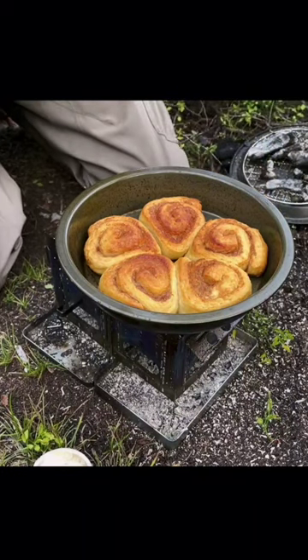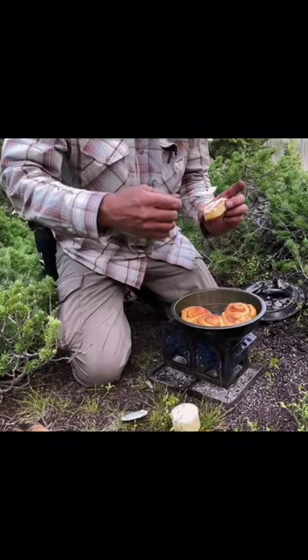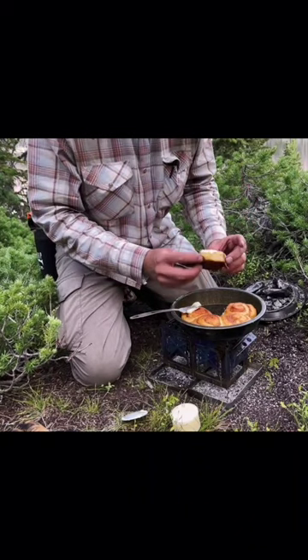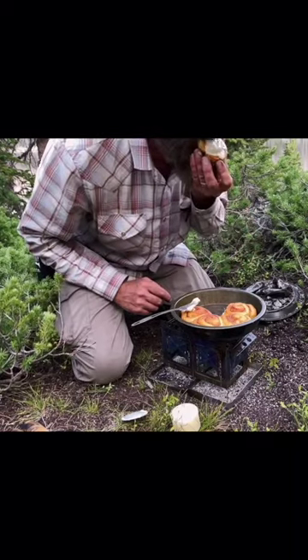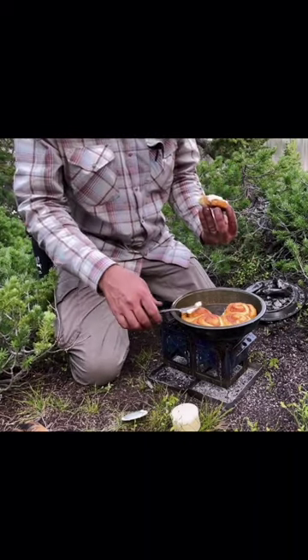Look at that beauty. They're warm and soft, just starting to get a little bit dark on the bottom — they still look pretty good though. That's good.